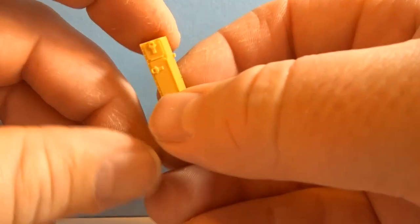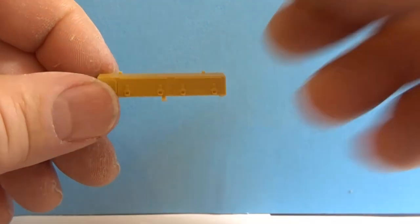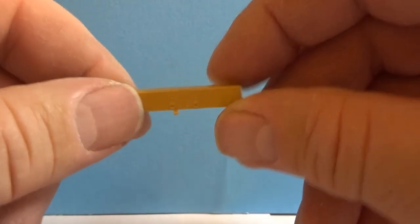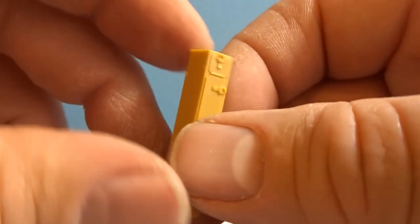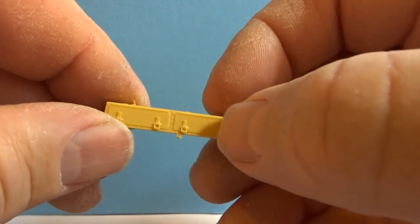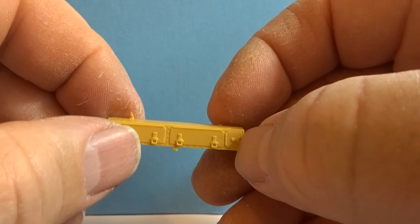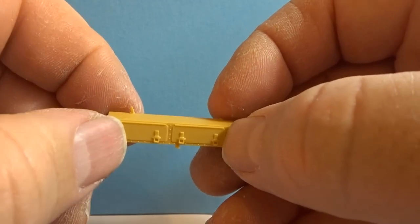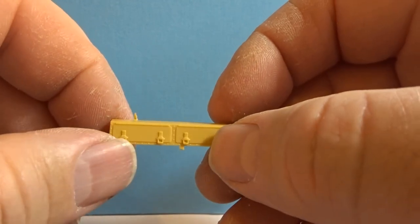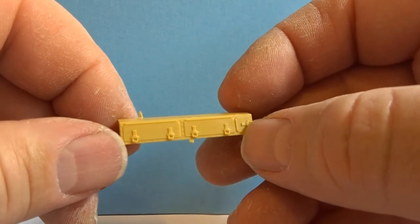Bronco have made a mistake with the side bins. The one that goes on the right-hand side is correct, where you have the two bins and the little side bin at the end. However, the one that goes on the left should in fact be just two bins. So basically all of this detail will have to come off and two new doors made on each side, giving us just the two doors spread across the whole bin. This will give me an opportunity to open up these bins and put some little tools and bits and bobs inside there as well, adding a bit of a feature to the model.